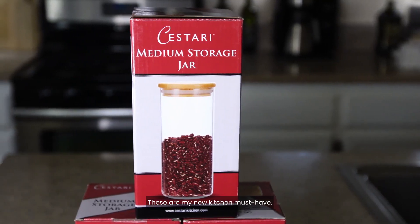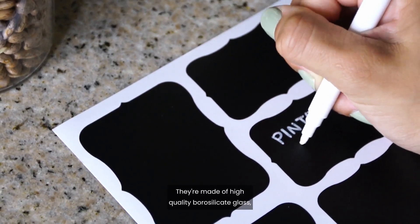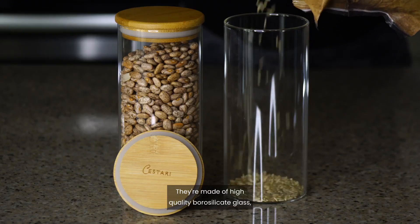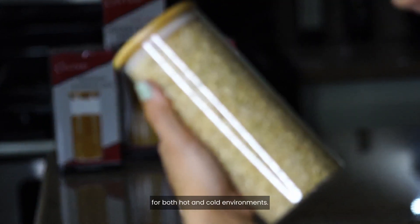These are my new kitchen must-have, the Sesteri storage jars. They're made of high-quality borosilicate glass, meaning they're food safe and temperature stable for both hot and cold environments.